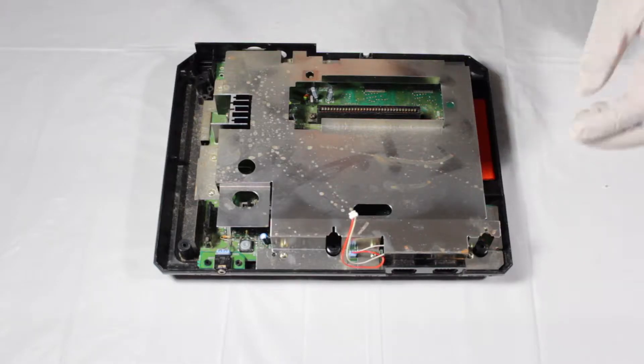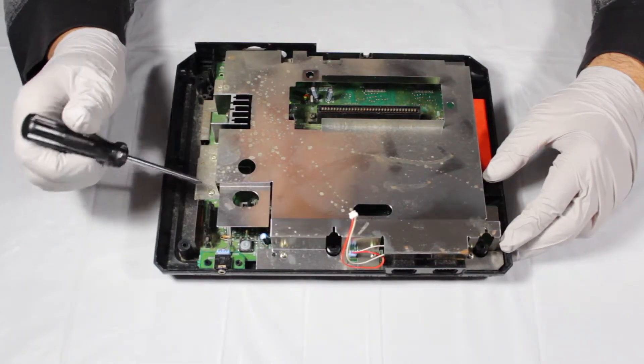Now let's take care of this RF shielding. To do this, work your way around the board and remove the Phillips head screws.